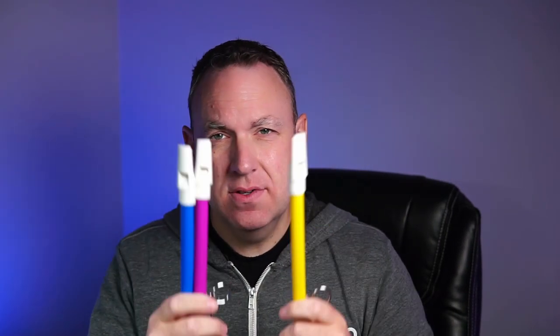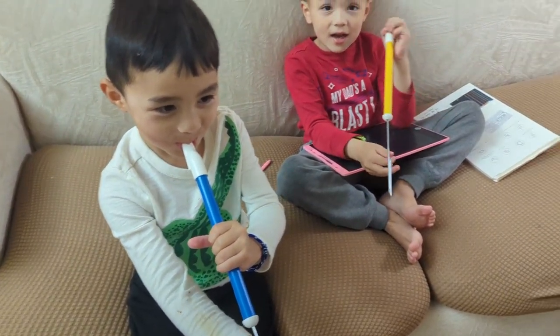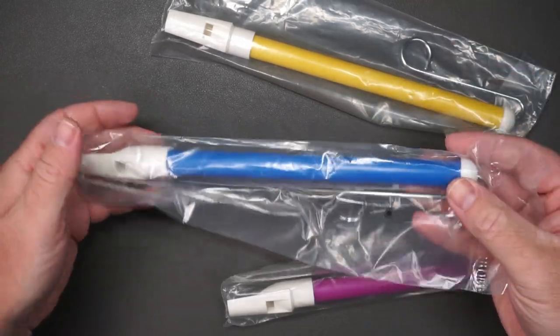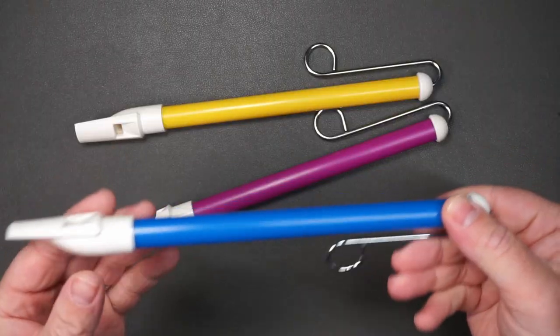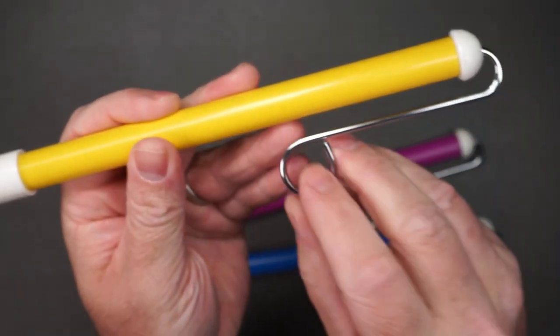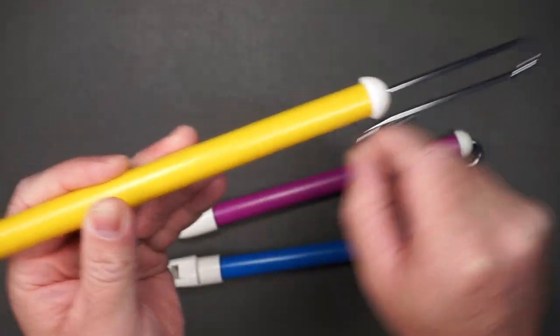This is a three-pack of slide whistles. Here is how the slide whistles arrive — they do come individually packaged, so if you wanted to separate the three and give them out as gifts you could do that. This pack comes with blue, purple, and yellow. Here is a close-up of the whistle part, and here is the moving part — you can kind of hear it as I move it back and forth. Let me try to play a song.